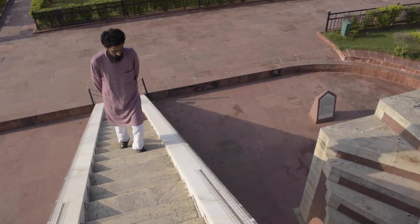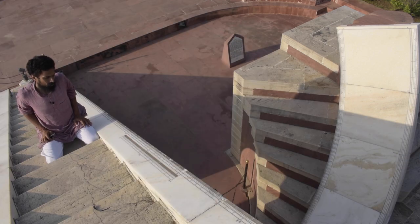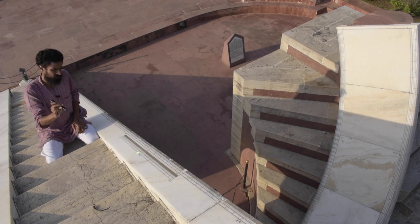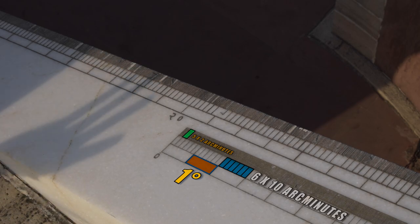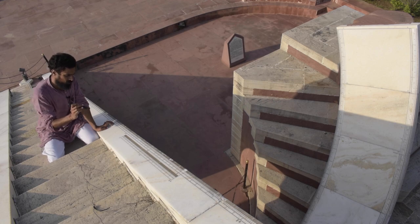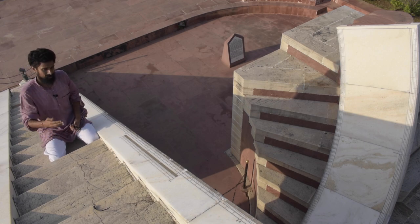Here is a closer look at the scale used for determining the declination angle of the Sun. The scale extends from 0 to 20 degrees, and each degree segment is divided into 6 mini-segments, which translates into 10 arc minutes per mini-segment.